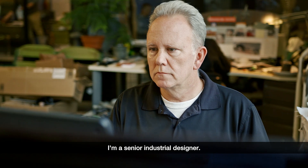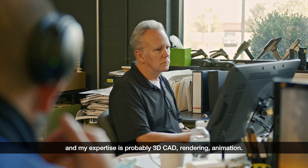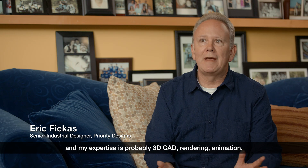My name is Eric Fickus. I'm a senior industrial designer. I do a lot of 2D, but I think my interest and my expertise is probably 3D CAD rendering and animation.